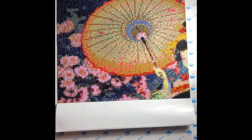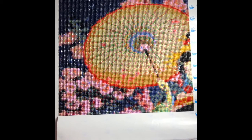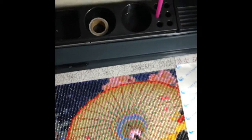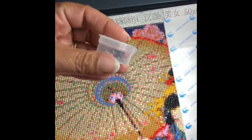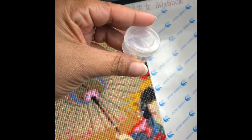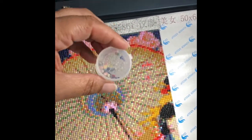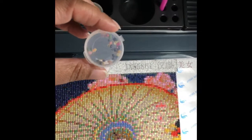I wanted to also go over a couple more tools that I didn't talk about the last time I had a video. One of the other things you may have seen in the video was this — my discard container that I use for the bad pieces that I don't want anymore, or have holes or are misshapen. But as you can see, there's not that many, so it's a pretty good set.